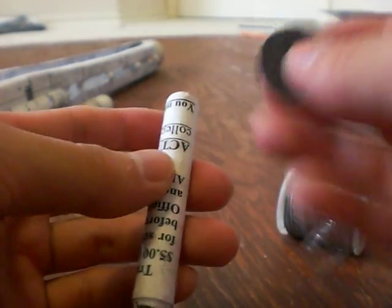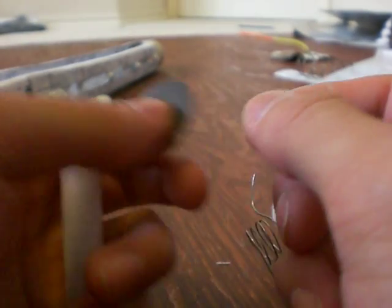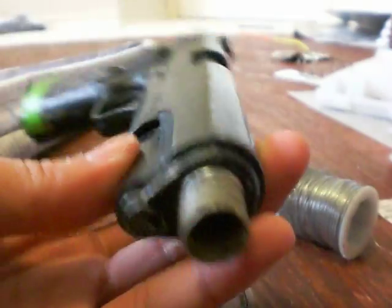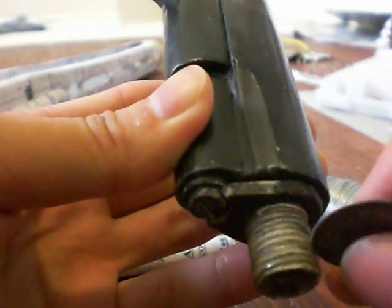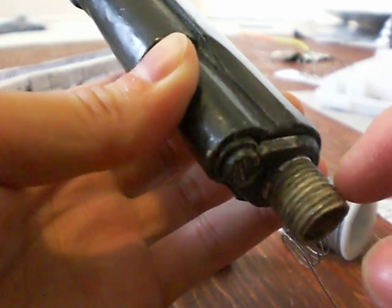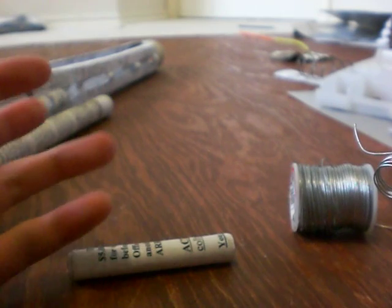Then you want to come back with a thin disc for a Dremel. If you don't have one, you can use folded sandpaper or a really thin file. Just come back to it and essentially sand down each groove, following it to make sure the bottom of the grooves is even. Then add more super glue and come back with lower grit sandpaper to essentially polish the thing. And that's how you make the male part.